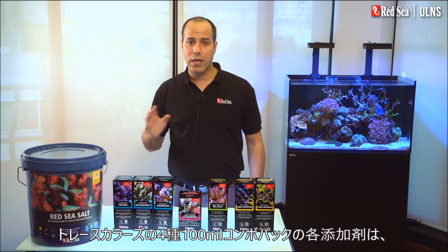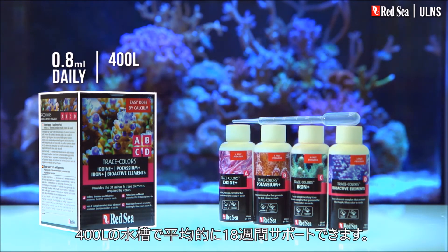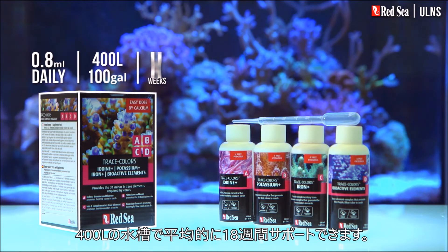The Trace Colors Combo Pack with 100-milliliter bottles of each of the four supplements will support an average 400-liter tank for about 18 weeks.